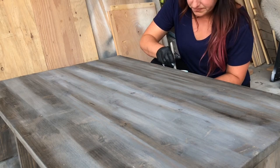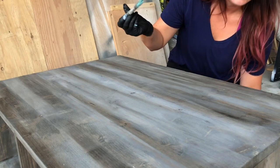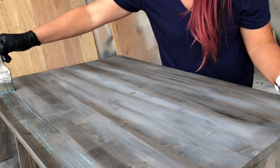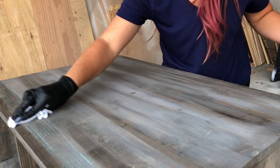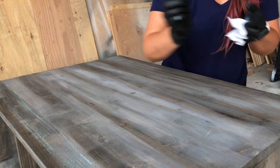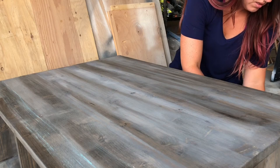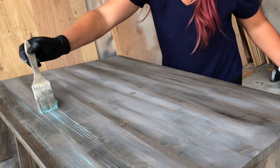It needs to be really watered down and you just barely get some on your brush and you are gonna lightly stroke across. The first one I usually wipe down, rub it, and you're just going to keep working that across the top. Just very lightly — I'm barely touching the wood here.